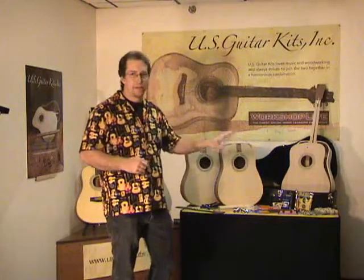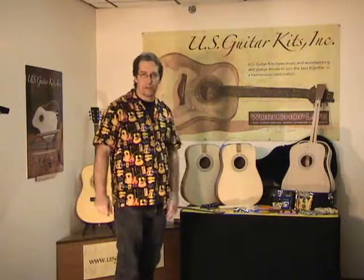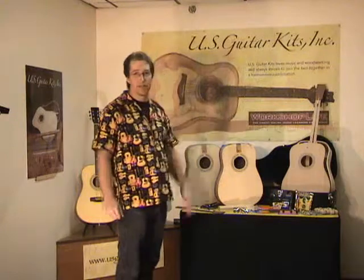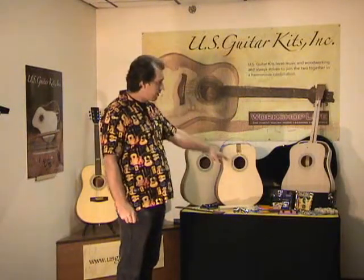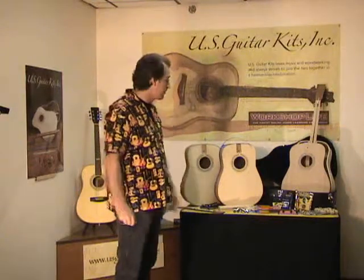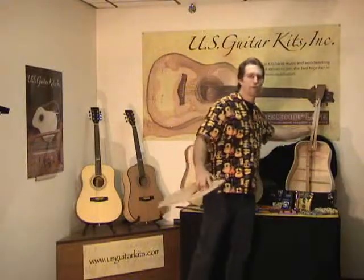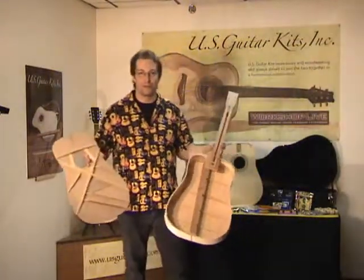I won't go through all the details of the kit, as there are some other videos out there that really take you through all the details. Generally, the kit itself is packaged in a hard shell case, and some of the work has been done. If you've seen any of my videos before, you've heard me say: don't be fooled, there's plenty of work left to be done.